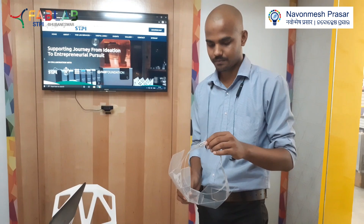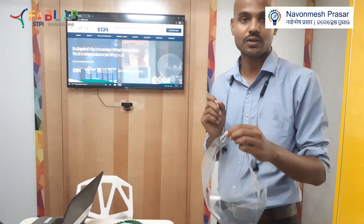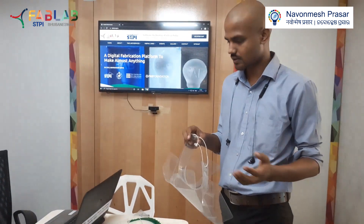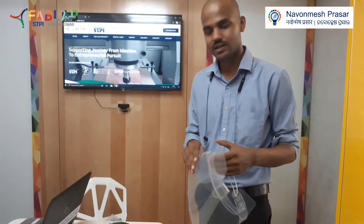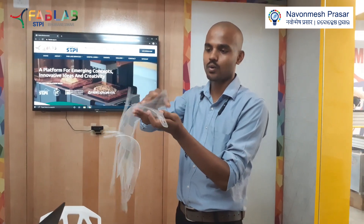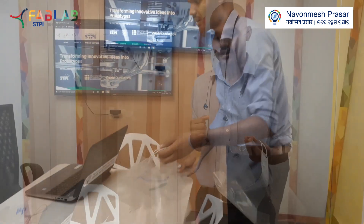Let's compare this design with the existing designs in the market. The first benefit of using this design is the cost — for this design we are only using one sheet, so it significantly reduces the cost. Second is the transportation: since we are providing only these kinds of sheets, they can be stacked one over the other and can be transported easily, so there is no chance of breakage and all that.